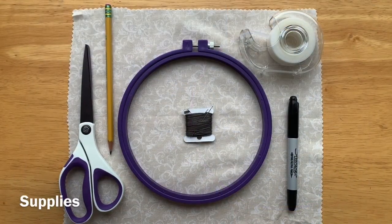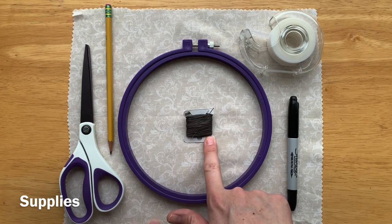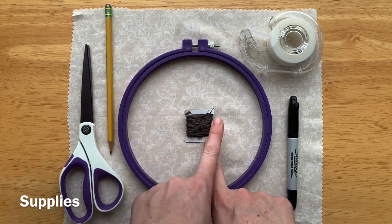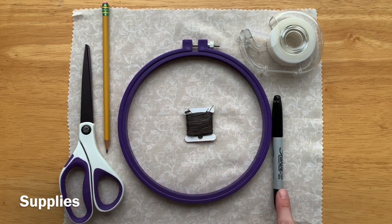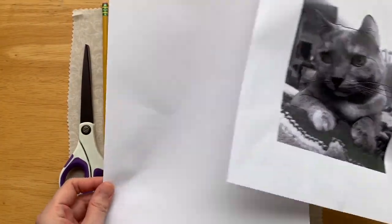For your supplies you'll need an embroidery hoop, some light colored fabric that's slightly larger than your hoop, some dark embroidery floss, a needle, a pencil, a marker, scissors and tape, a copy of your portrait printed onto paper, and some blank paper.